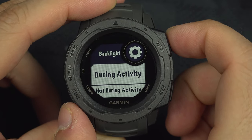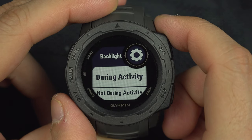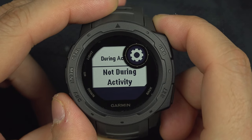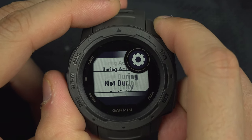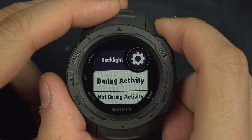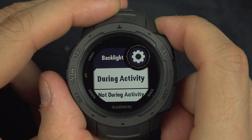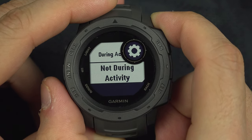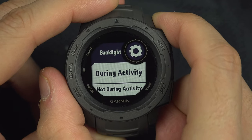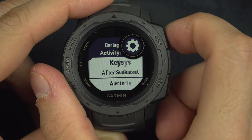There will be two menus: during activity and not during an activity, which is just like right now and most of the time. Both menus do exactly the same thing, except one changes the setting for during an activity and not during an activity. So let's just do this one — during an activity.